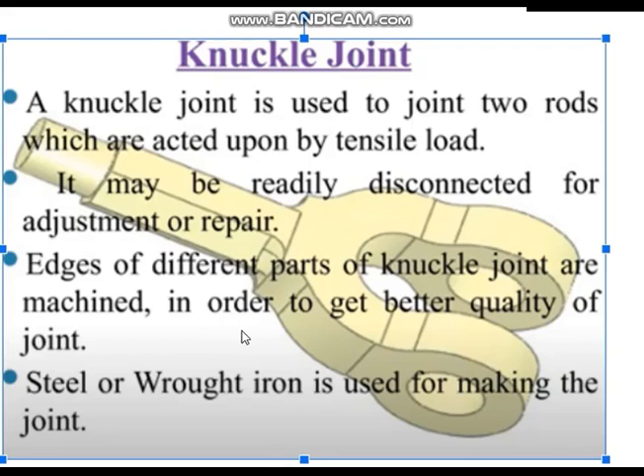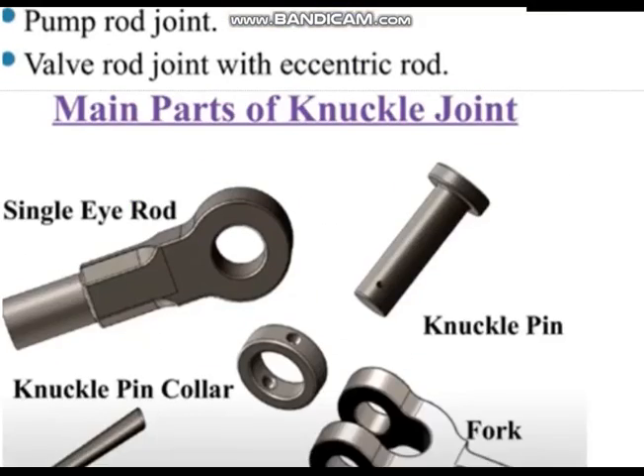Different parts you have seen already in the animation, and they should be machined properly in order to get better quality of the joint. Machining is necessary whenever you cast or forge something, because you cannot get a smooth finish by casting and forging alone. Machining will give you accurate finish. Steel and wrought iron — meaning carbon steels — are used.